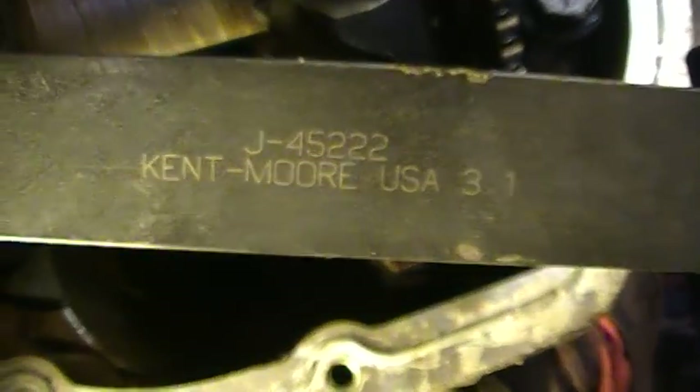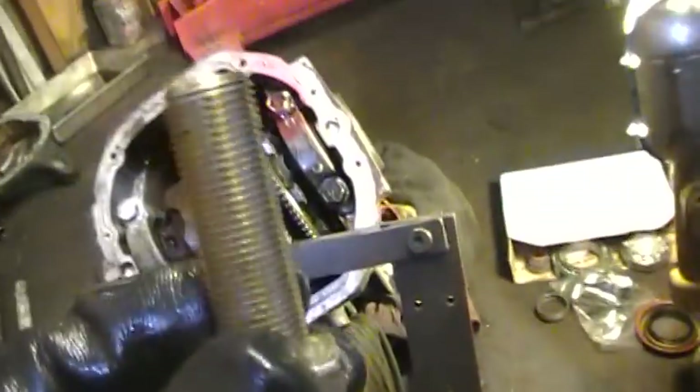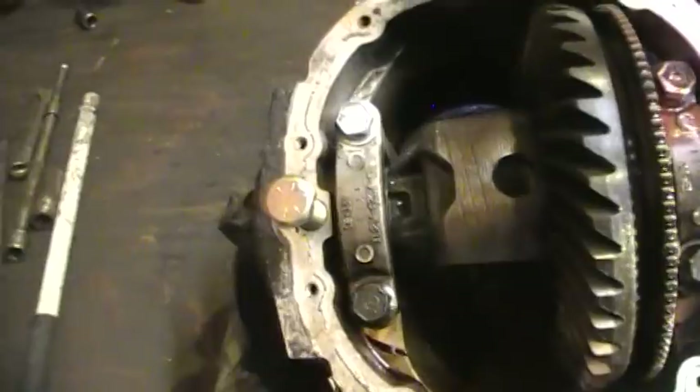There's a part number on it — it's a Kent Moore tool. I didn't get the dial pins for it, so what I did, I went out to the farm store and bought a couple of metric bolts that screw right in here. They go right through the side of it and fit down these holes on the side of the case — one goes there and one goes there. That's how you spread the case apart.